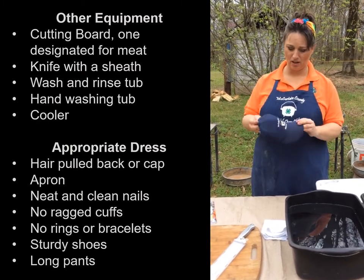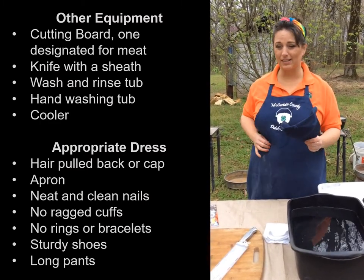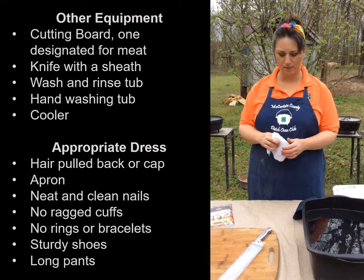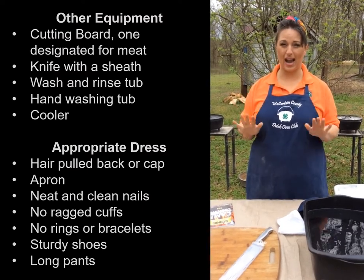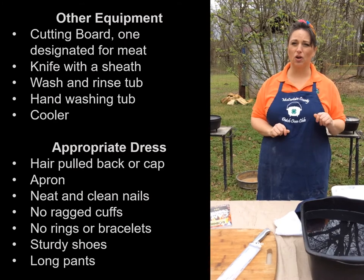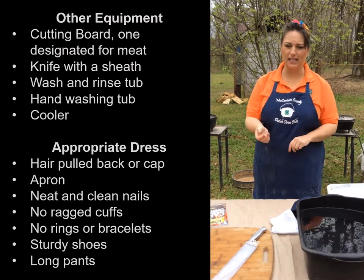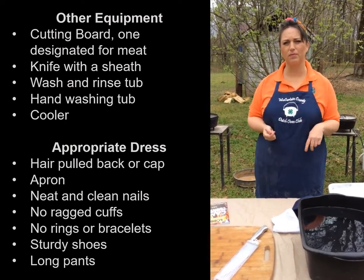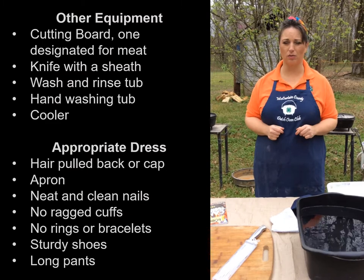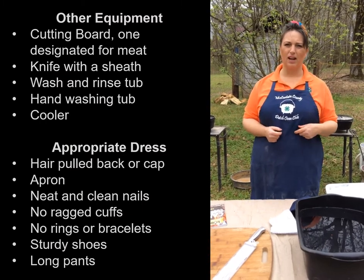Caps are a great idea for everyone — it provides a nice little uniform. We like to have aprons and every kid should have a wash rag of their own. Make sure their hands are neat and clean; sometimes you have to train this. You want no nail polish or a very neutral nail polish, and no long, raggedy sleeves — roll them up or encourage t-shirts. You want them to have sturdy shoes; don't let them show up in flip-flops, that's a burn danger. And they should have long pants because they can brush up against a hot Dutch oven.